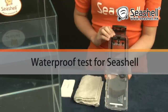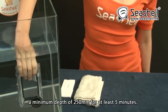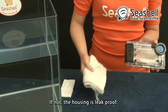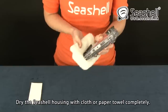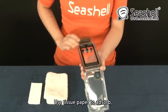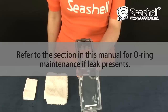Waterproof test for Seashell. Close the Seashell housing without an iPhone inside and lock securely. Submerge the Seashell housing into water to a minimum depth of 250mm for at least 5 minutes. Remove the housing from the water. Check if there is any water inside the housing. If not, the housing is leak-proof. Dry the Seashell housing with cloth or paper towel completely. Open the Seashell housing by lifting the sliding lock. Use tissue paper to absorb but not to wipe the residual water at the edge of the housing.